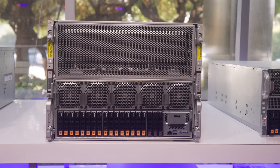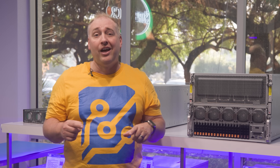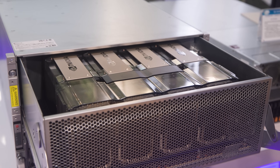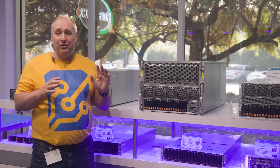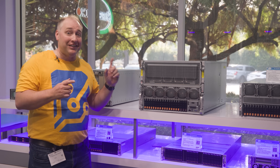From a serviceability standpoint, you're going to see why this is much faster to service than a lot of those 6U options, and also why this ended up being one of Supermicro's best-selling servers, especially on the GPU side.